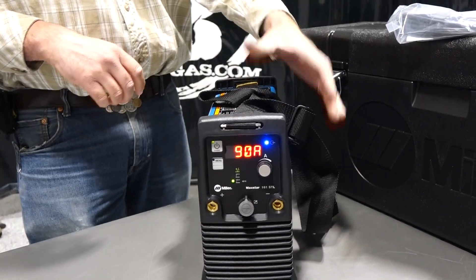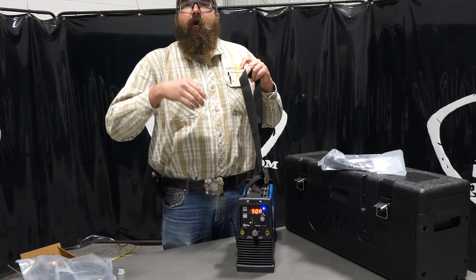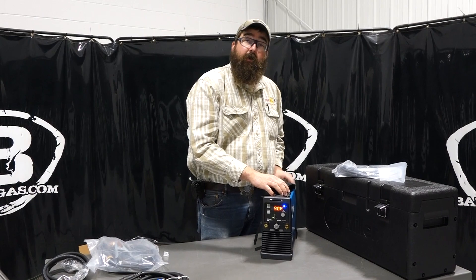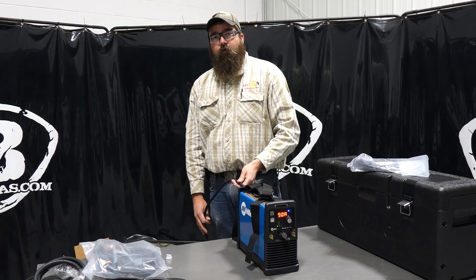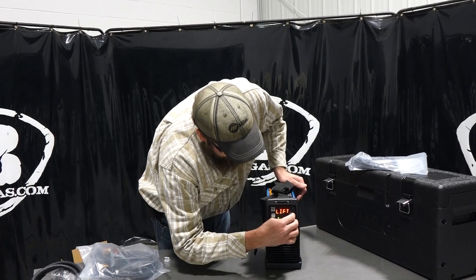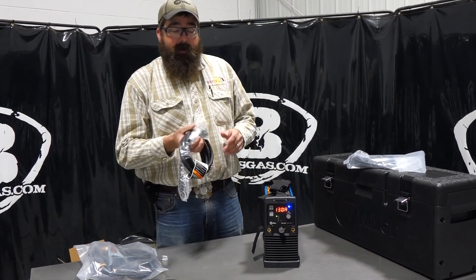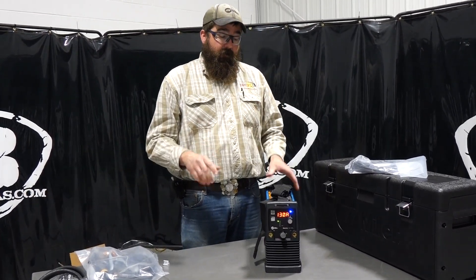So very simple machine and very portable. A lot of guys I know that have them are contractors — they're up in man lifts or boom lifts and up ladders, and they throw that over their shoulder. They got their fingertip control, got their gas hose running up to them, and they just plug it in and they're all set. On 110, we get a maximum of 130 amps on TIG and 90 amps on stick. So to run eighth-inch 70-18, you've got to bump up to the 220 cord, and it'll go up to 160 amps on 220 on both TIG and stick.